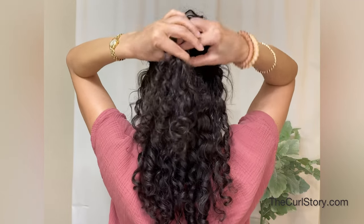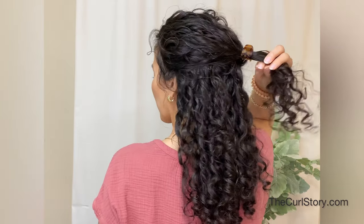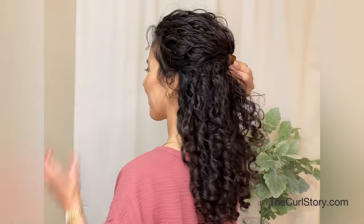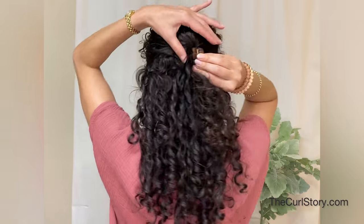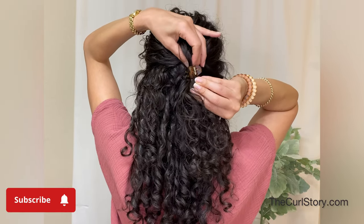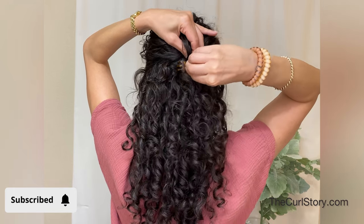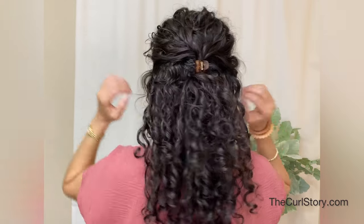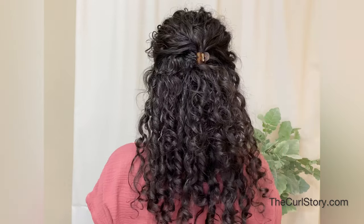I always have to look in the mirror because when I hold it in that position it always feels much lower than it is. I always want to make sure I'm getting the right balance of volume with the hair on top, getting enough volume at the crown, and also getting that beautiful cascade of curls at the back. I like to clip the two sections of hair together first, check the positioning, and then tuck it into the rest of my hair to secure it.